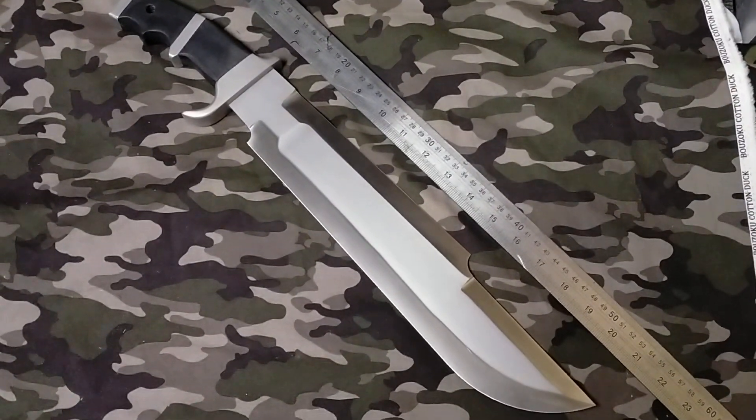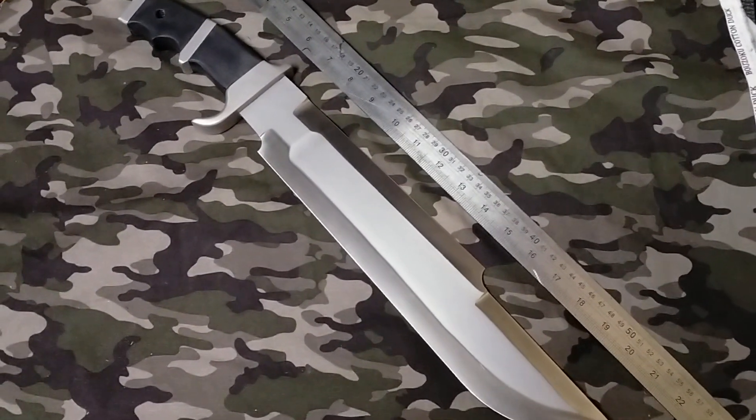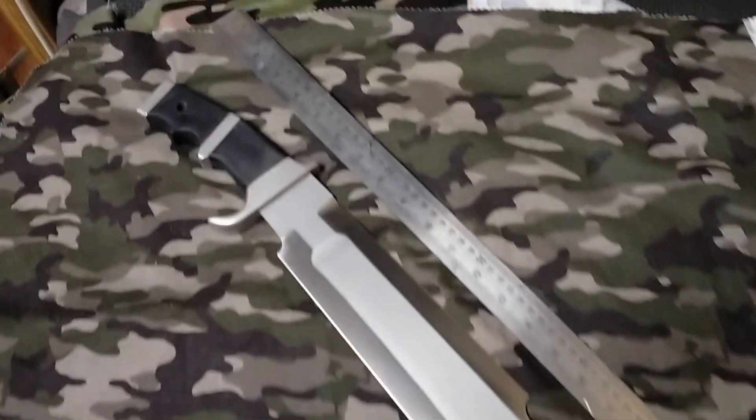Hey YouTube and KnifeFans, just a quick follow up to today's earlier video. I'm going to show some close-ups and just go a bit over the details.